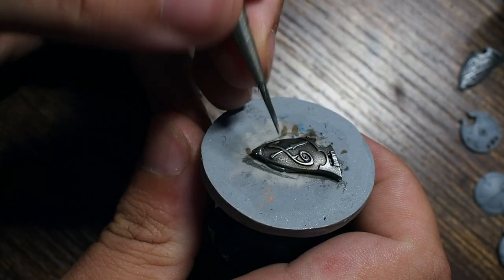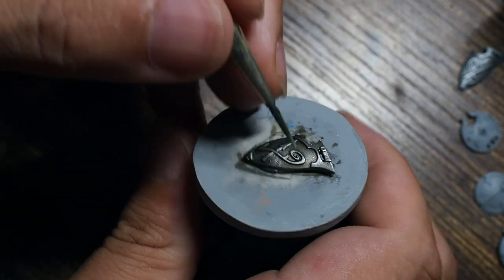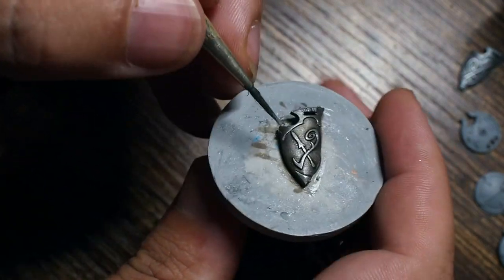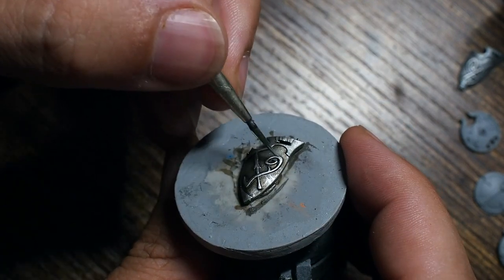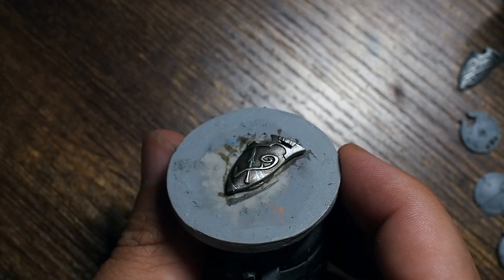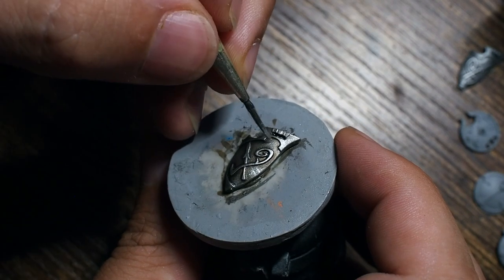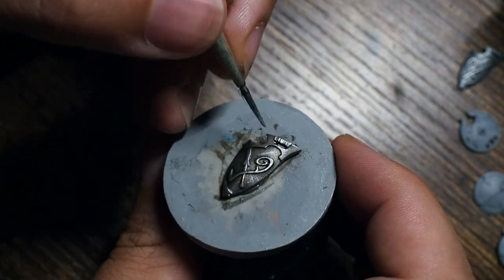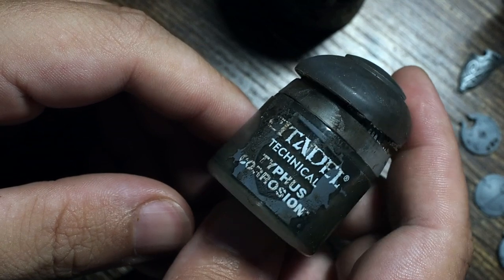Going back to that Game Color silver, we're going to use a very fine detail brush to create some scratches and scrapes — really gnarly beaten-up effects. Using a dabbing motion across the top to create more worn-out effects, and a scraping motion as well. This creates the element that there's been scratches through the paint and scrapes through the dirt and dust.